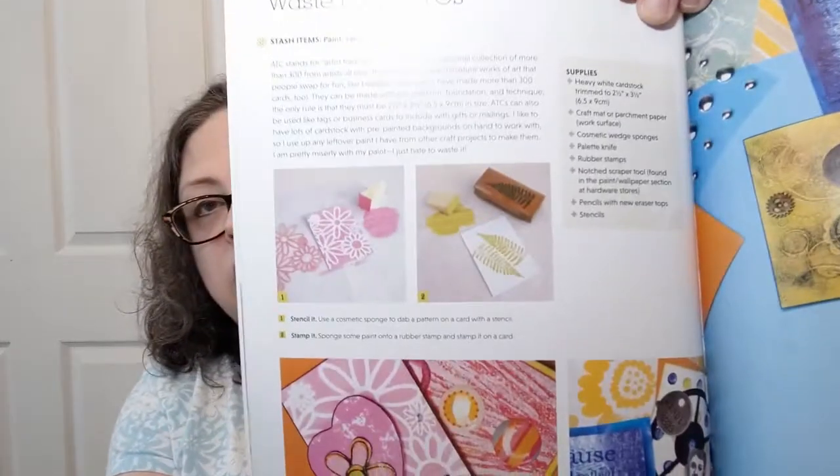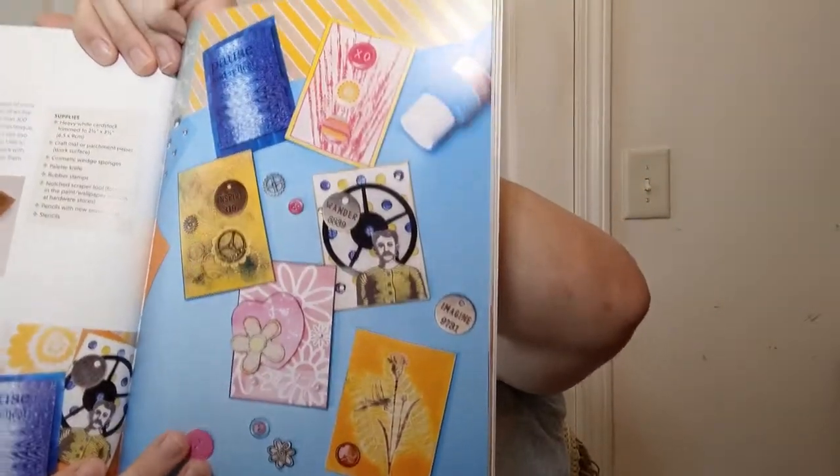Waste paint ATCs — Artist Trading Cards. I know what an ATV is and I know what ABCs are, but ATCs are Artist Trading Cards — little canvases that you can make and trade. I have never done one. Mark Montano actually had people trading them, which was really cool, and I didn't take part because I had no idea what to do. But this book would help guide me and give me some steps.